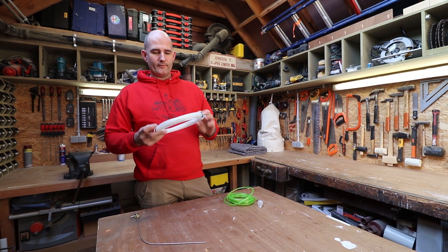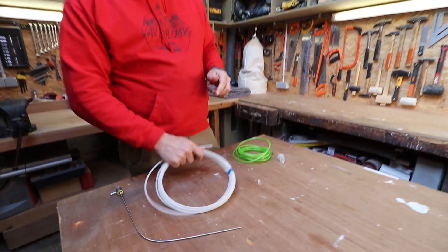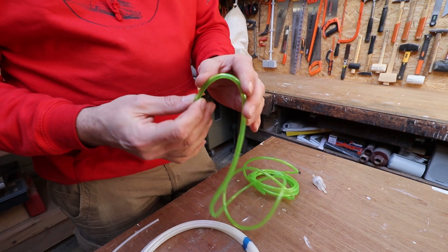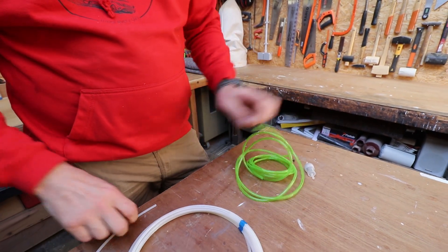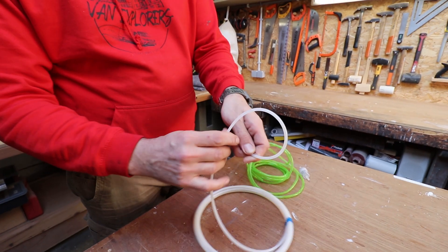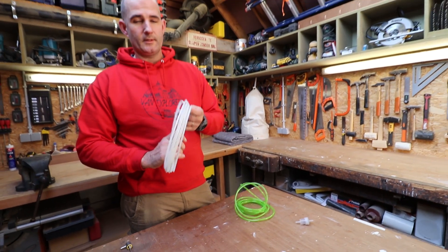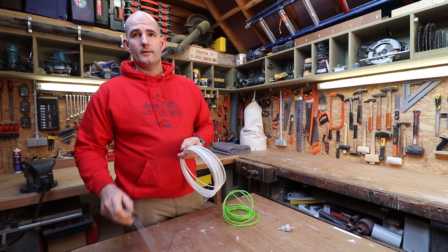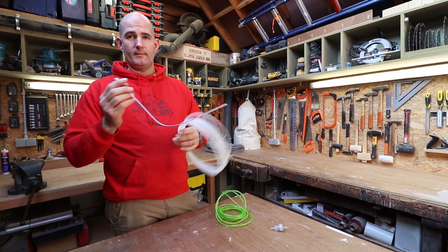Our fuel line finally arrived, and as you can see this is much better quality than the one that comes with the kit. Even if you push this cheap one you get a kink, but this nylon one is really strong. This one is from Webasto — I've put the link in the description with all the other stuff we use. Now we're going to crawl under the van, tap this into our fuel tank, and make the connections.